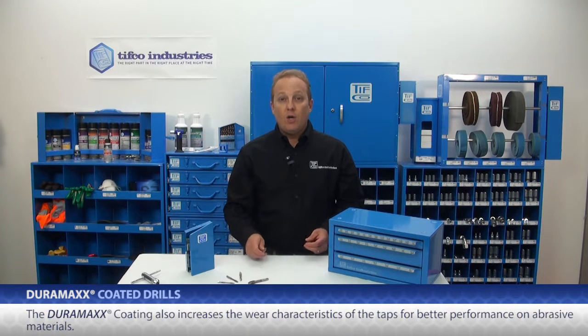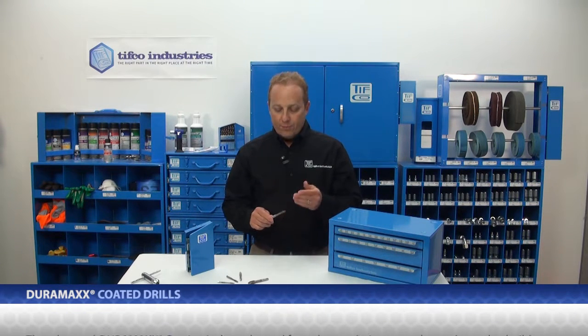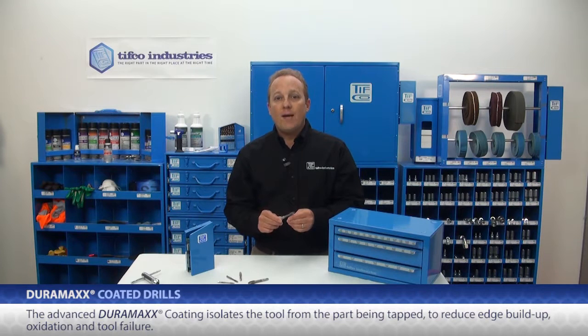The Duramax coating also increases the wear characteristics of the taps for use in abrasive materials. Additionally, the advanced Duramax coating isolates the tool from the part being tapped to reduce edge buildup, oxidation, and tool failure.